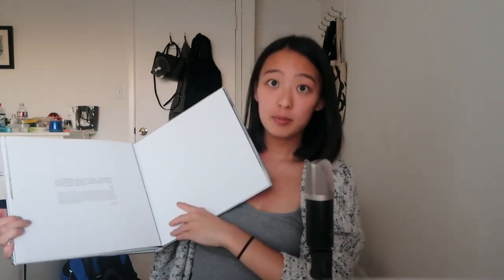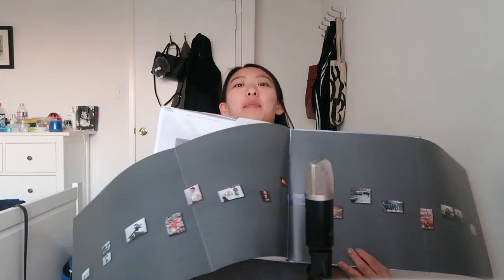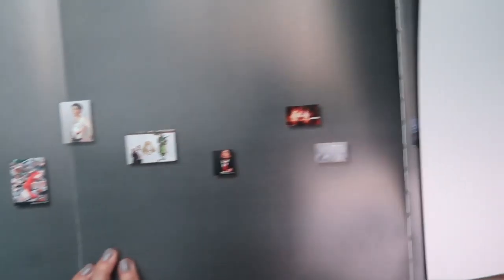And then the last two pages are kind of like a very long panel, so I won't open it so that you guys can see the full thing. I will try to show you guys piece by piece. I'm guessing this is one of his exhibitions that he put on.